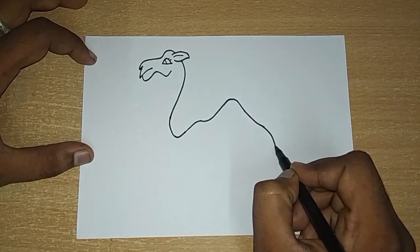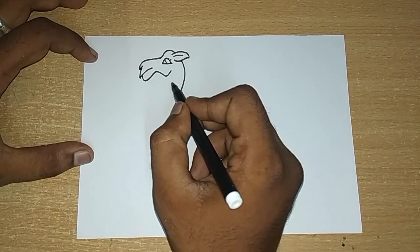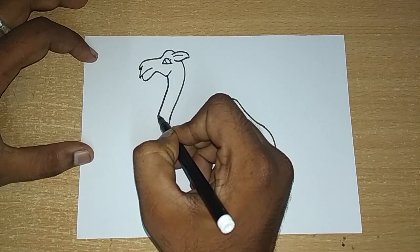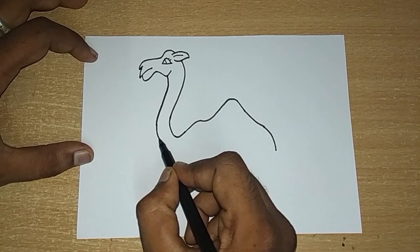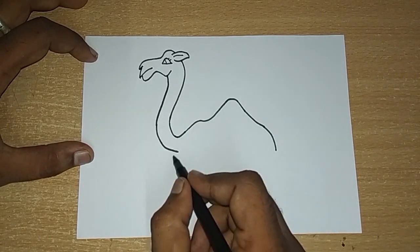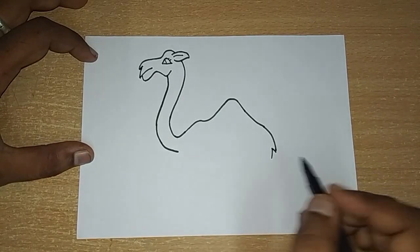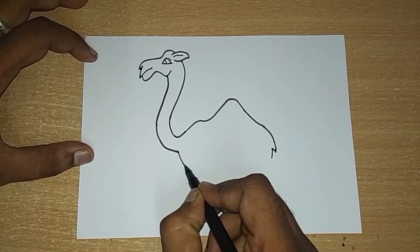So now we have the camel to complete. We will complete our camel, but we will leave the camel over a short time. We will complete the camel under the front. You will see that standing line along a stretch.